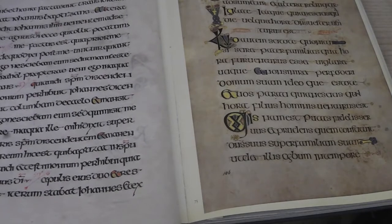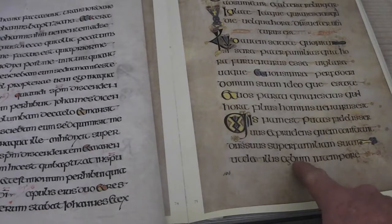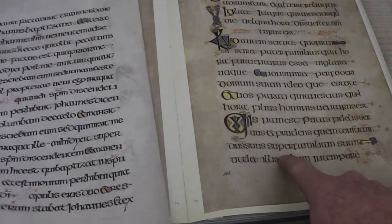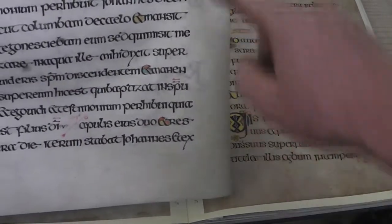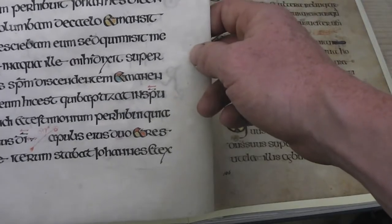I'm going to have a go at making some of the ink that they're using in the Book of Kells. You can see here on the right — this is a photograph of the original. This is my attempt at doing something similar, matching the ink and the parchment.